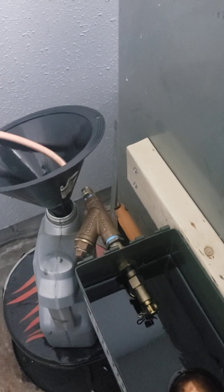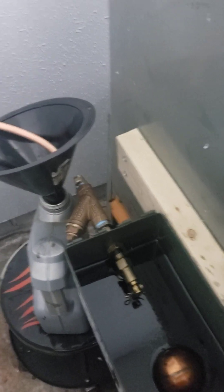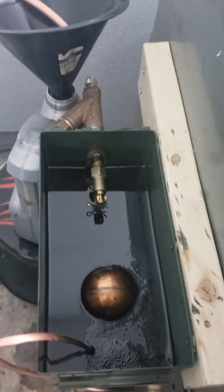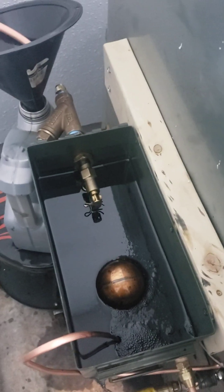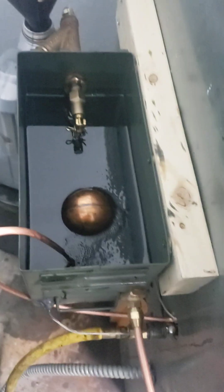Basically, the oil comes in through a wire screen — it's 60 mesh — and comes in through this float valve that shuts off at a certain level. Down below the float, I have a water heater element in there to preheat the oil using a controller and solid state relay. This is Celsius, of course.